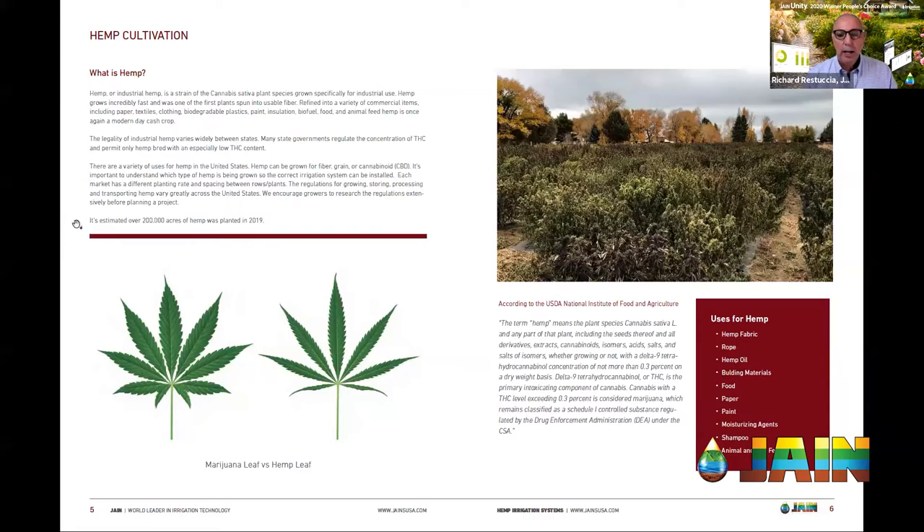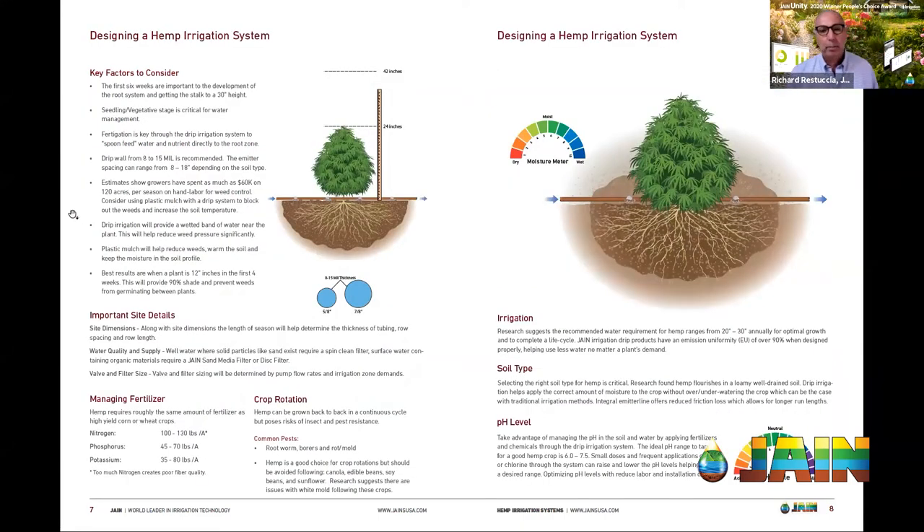Just thinking about these challenges, you have to have a lot of fortitude to be a grower. Every single one of these growers knows way more about growing the plant than I do. But when I go out there, I see their eyes light up because they're still realizing there are challenges they weren't ready for. Hopefully this guide highlights some of them from beginning to end.